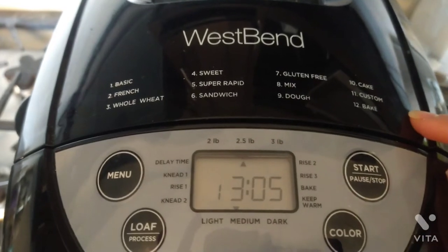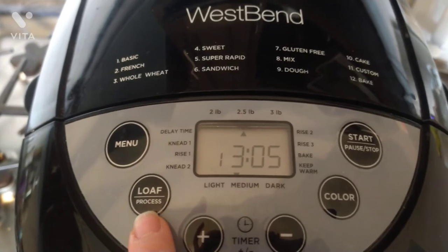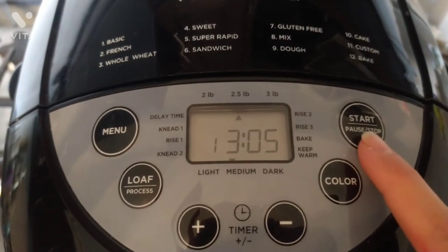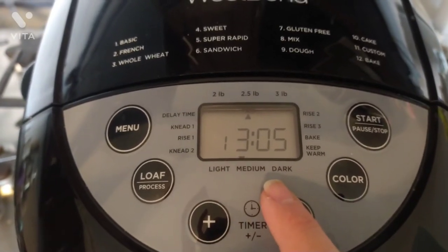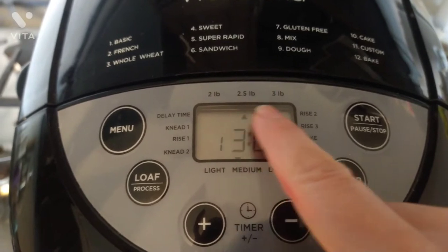It also has 12 different functions, which is a lot of options. It also has your loaf size setting, light, medium, dark crust options, a timer, start, and more — all on the front display. There's no backlight, so that's one thing I didn't like about it, but other than that it's an amazing bread machine.